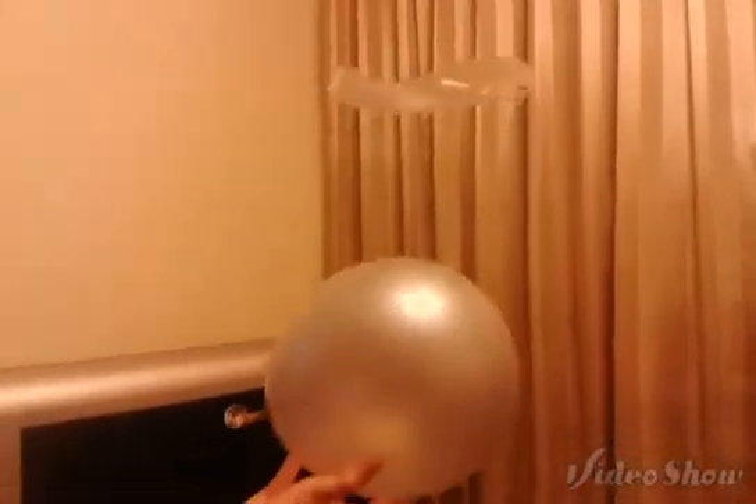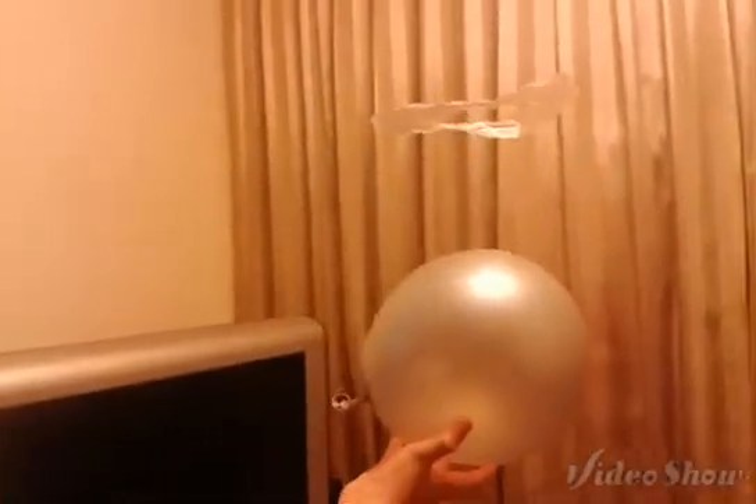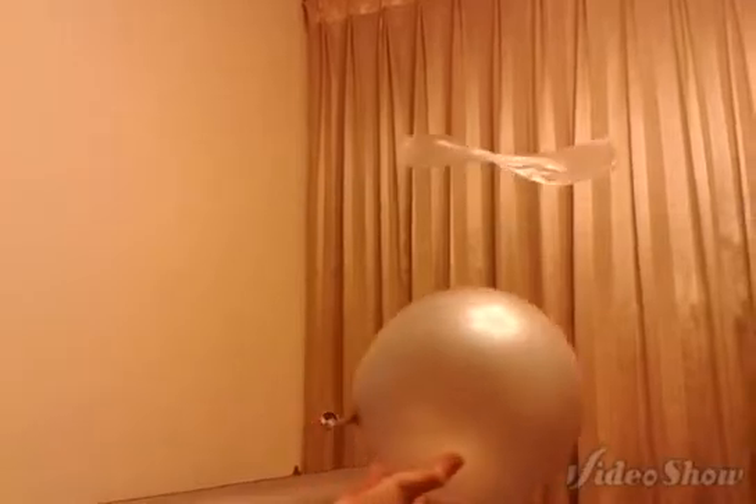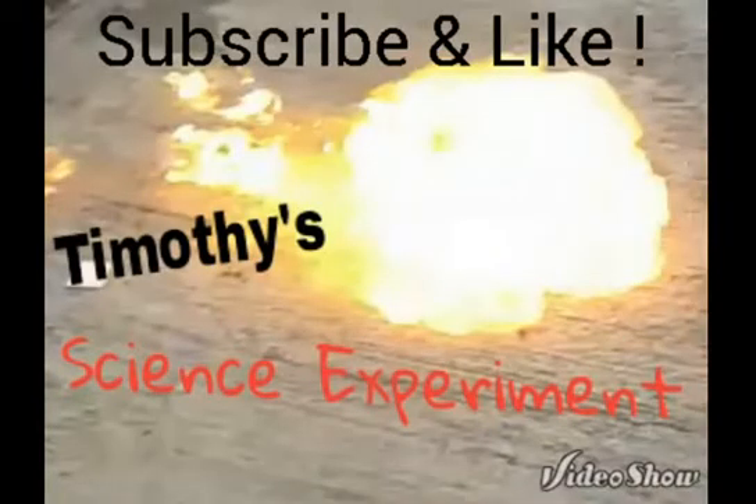This is really freaking awesome — one of my favorite science experiments. So yeah, I hope you guys enjoyed this video. Thanks for watching and see you soon.